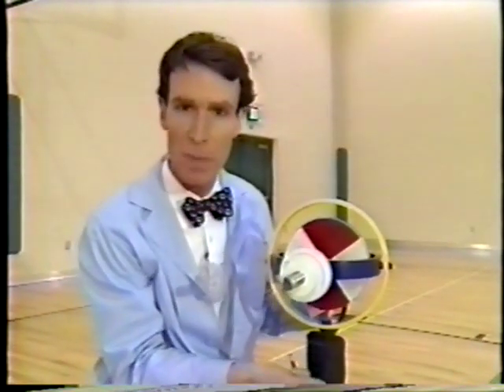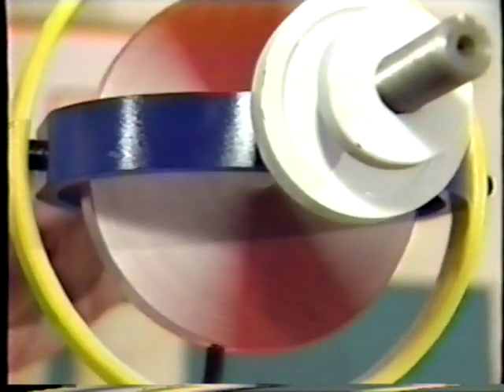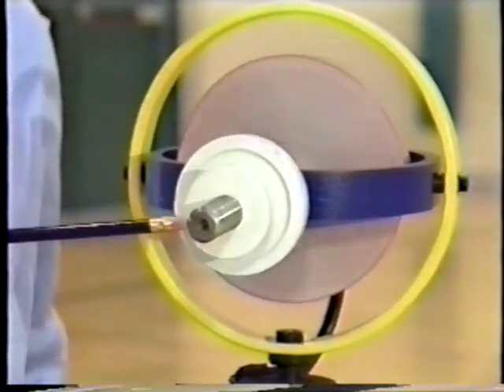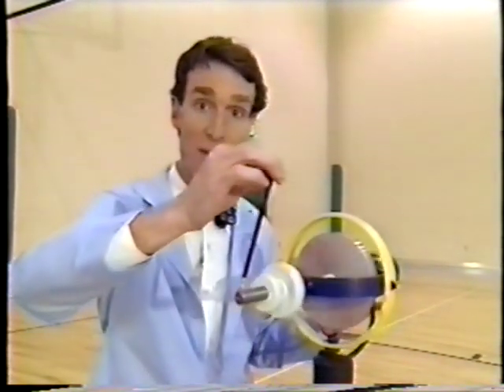But watch what happens when it starts spinning. Now it's spinning. Watch what happens when I push on it sideways — when I push sideways, it moves down. Now watch what happens when I push down on it — it moves sideways.